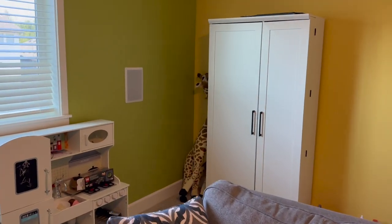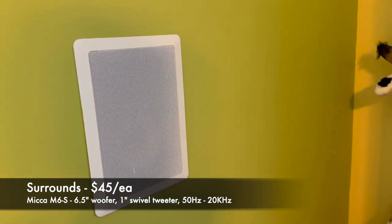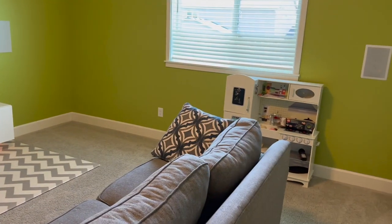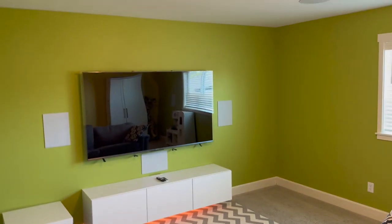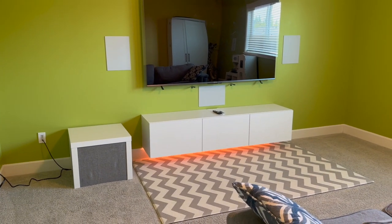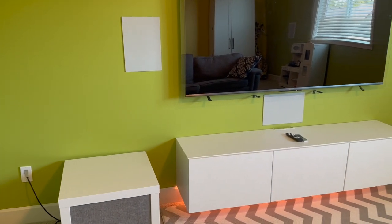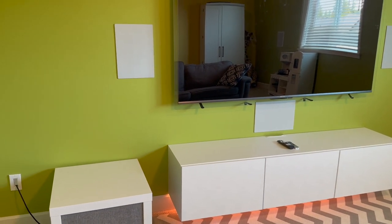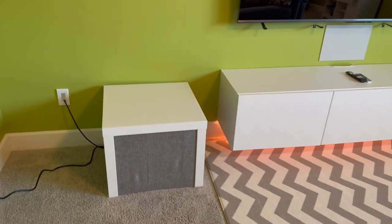Along the back walls I have the Micca M6S in-walls — pretty basic but they sound decent for surround duty. The tweeters are angled about 10 to 15 degrees toward the listening position, following Dolby's placement guides. The big thing was childproofing — I wanted in-wall speakers, not bookshelves, because I don't want things he can rip off the walls, poke at, or knock down.